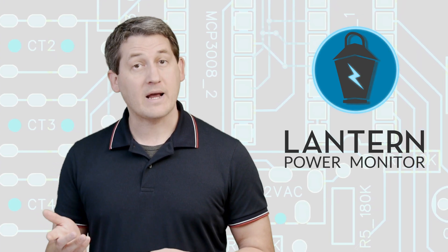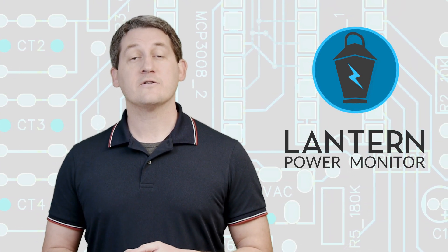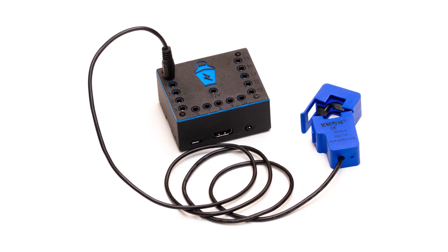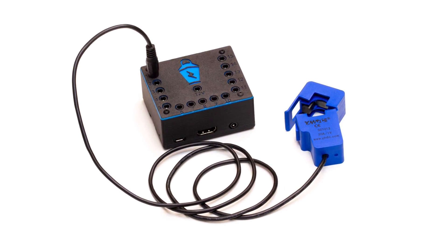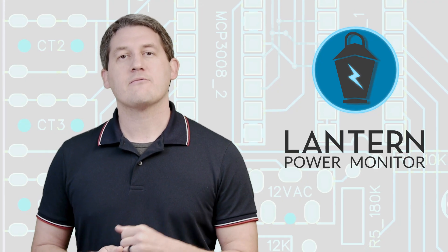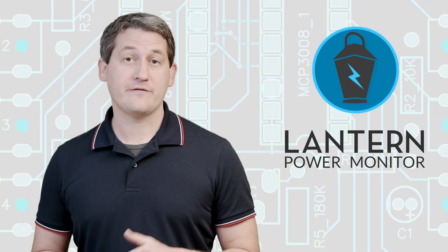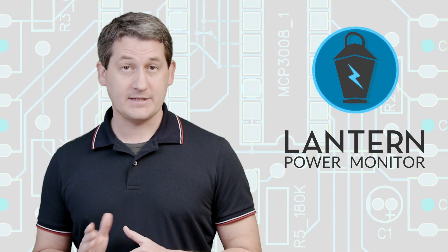Because it uses commodity hardware — the Raspberry Pi — the Lantern Power Monitor is one of the least expensive power monitors you can purchase. But despite that, it provides better data with greater detail than any other power monitor you can buy. Development of the Raspberry Pi software, the server software, and the Android application is completely done. They're ready to go today. Beta testers have been using the Lantern Power Monitor since February of 2021, so you can expect a fully functional product on day one. Every feature you just saw is live in production today.